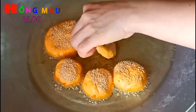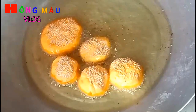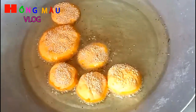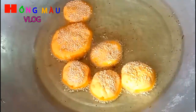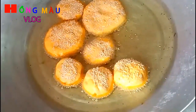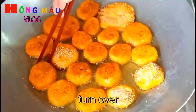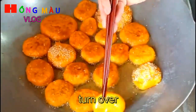Nếu mà có mè đen đó các bạn thì nó sẽ làm nổi cái bánh lên. Nhưng rất tiếc ngày hôm nay mình không mua được mè đen, nên mình phải sử dụng mè trắng. Cái phần bánh bây giờ cũng đã sắp chín rồi. Mình theo dõi và trở liên tục nha các bạn.